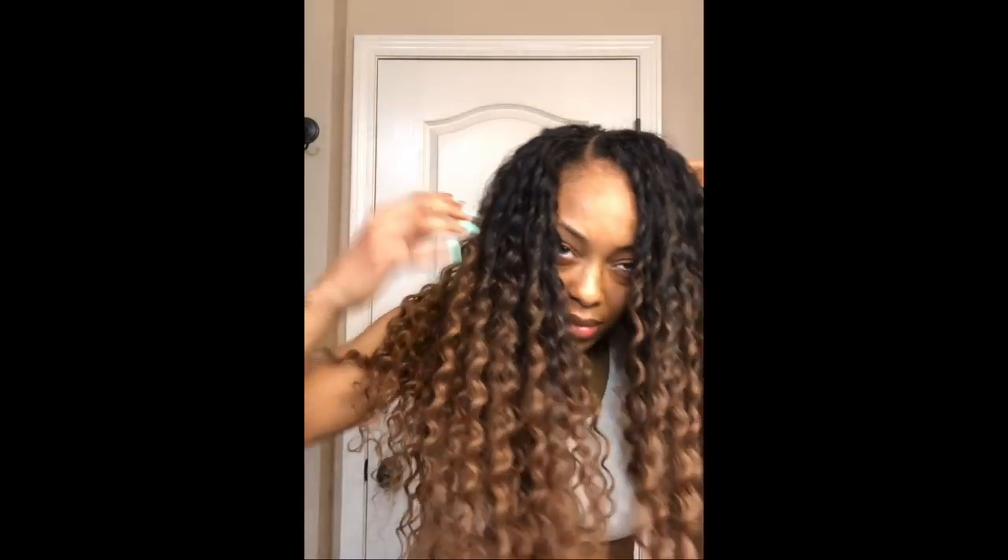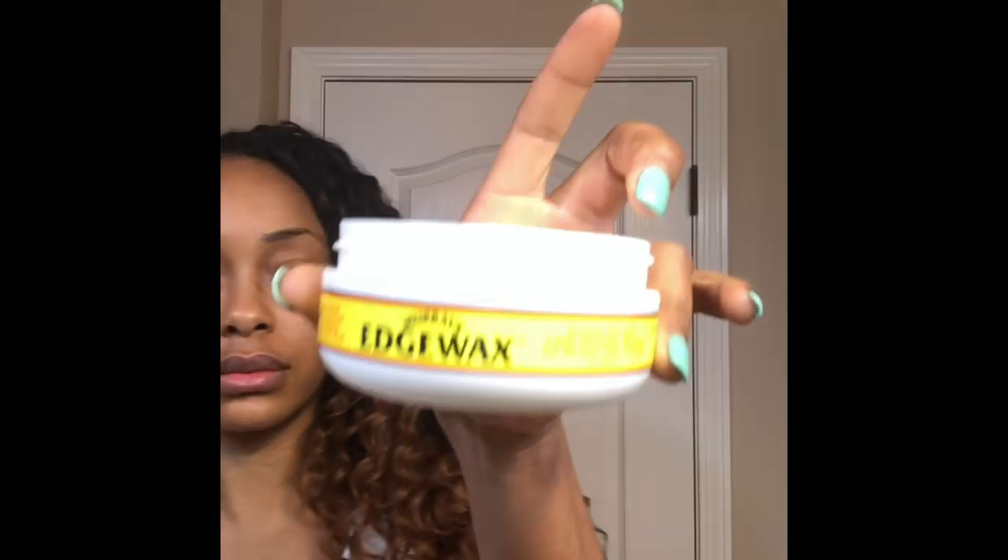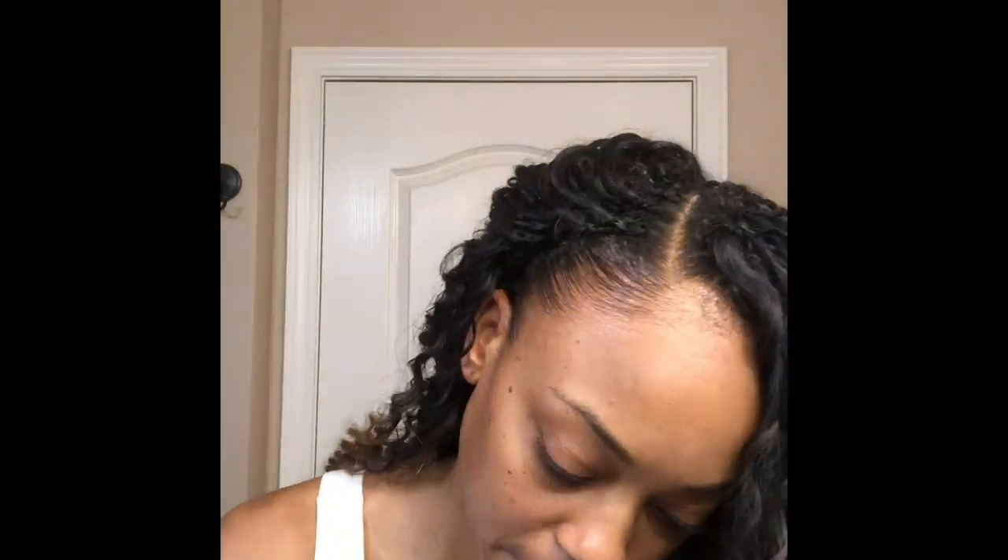After about two hours I'm finally done installing the hair — this is four full packs of hair. It is a lot of hair and definitely needs to be trimmed, but before trimming I'm going to lay my edges with some edge wax and then tie my hair down with an edge scarf.